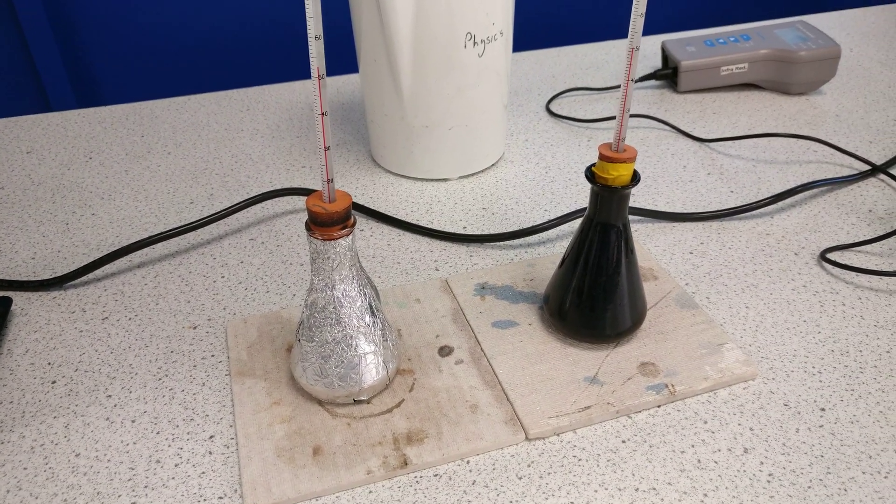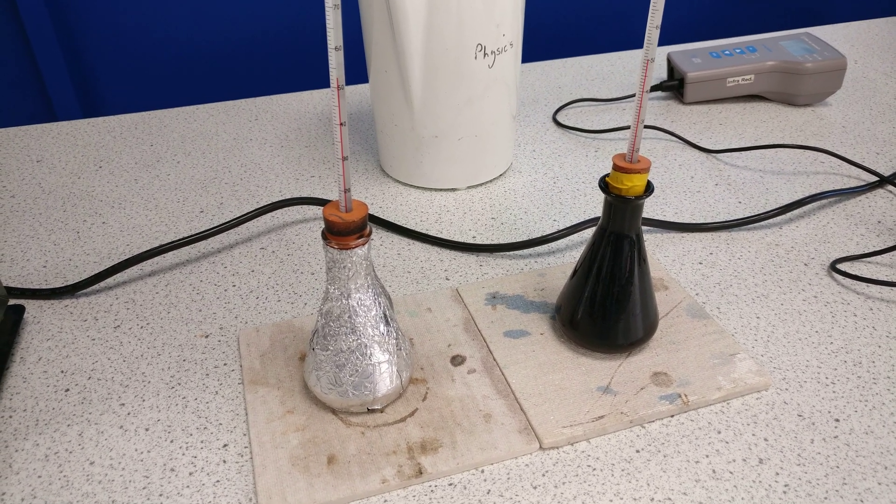And there we've got some really cool experiments on the emission and absorption of infrared.